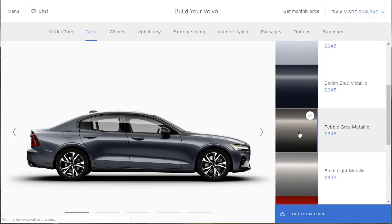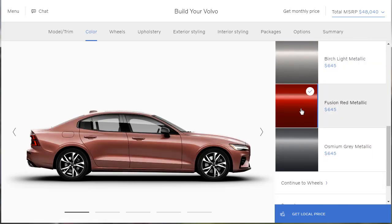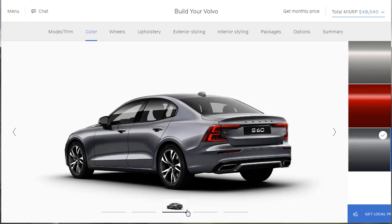Pebble gray metallic — not bad. What about birch light metallic? There's fusion red, and then there's osmium gray. That actually looks really nice. I'm a big fan of fusion red metallic, but this osmium gray — if I'm even pronouncing that right — looks really good. It's a $645 option, and I think we're all over that. So we're going to select that and move on.